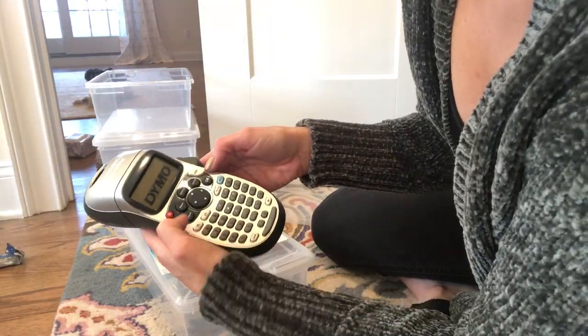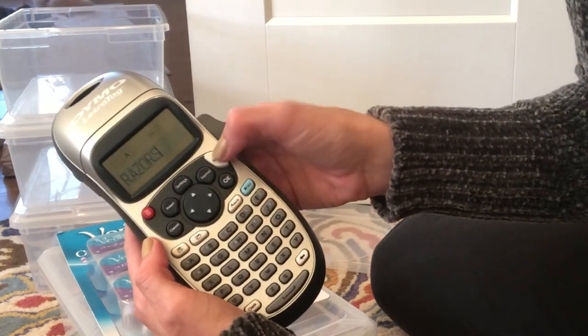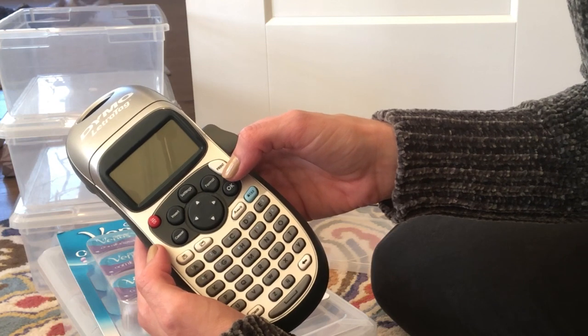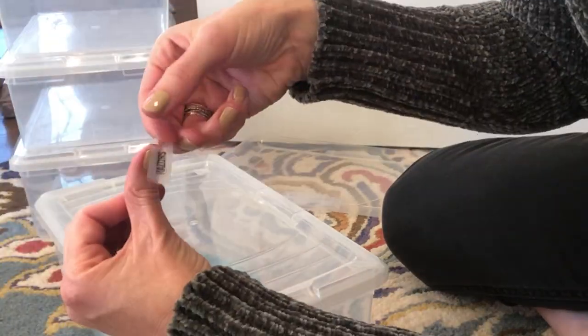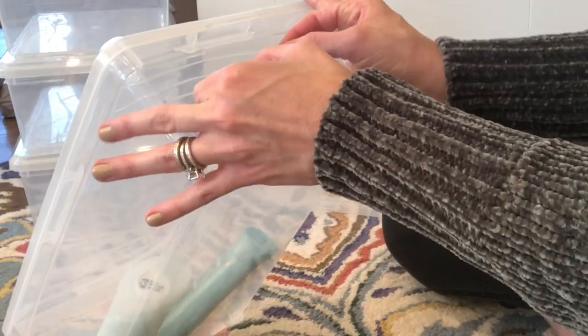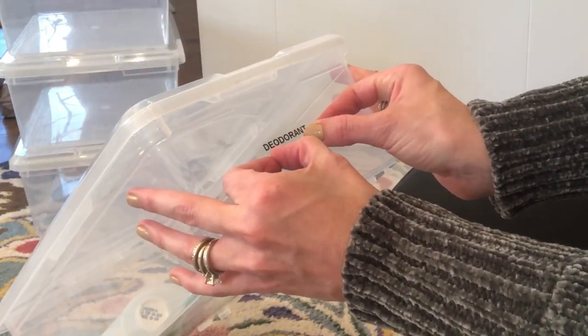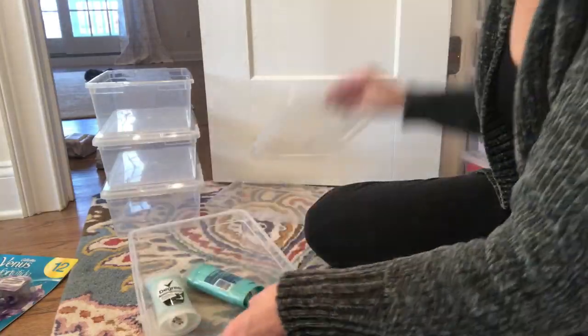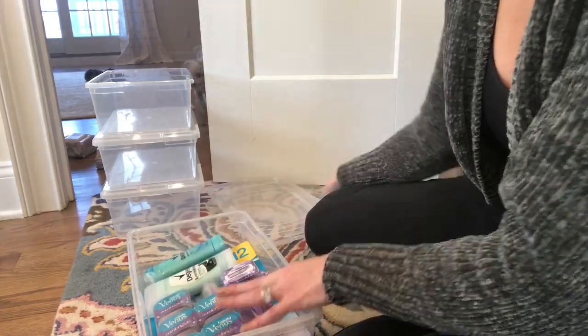Label makers are where it's at. They're so easy to use — I can quickly print out a label and put it onto the bin. And if I no longer need that label and need to make a different one, it's super easy to remove. I just love labeling everything. This label maker was super affordable — I think it was only like $25. I'll link it down below in the description box so you can easily find it.